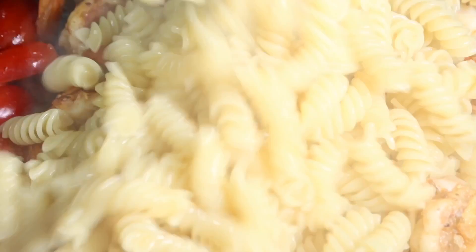Now I take all that pesto I set aside, drain my rotini, and add both into the pan with the shrimp and toss it well.